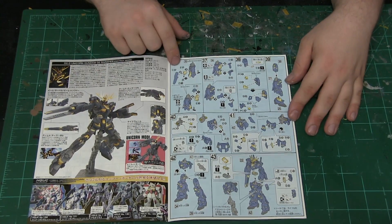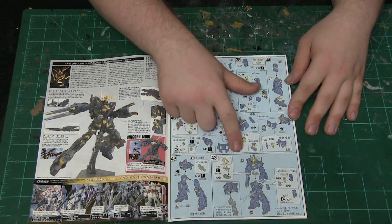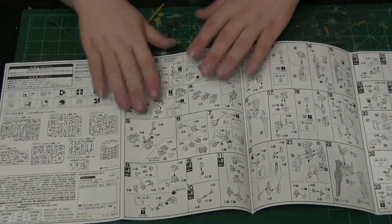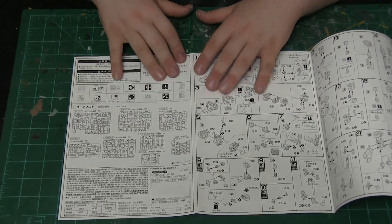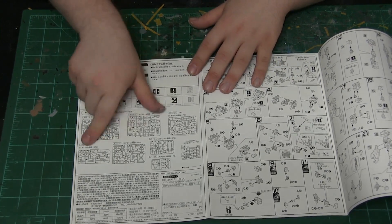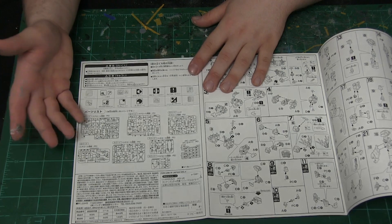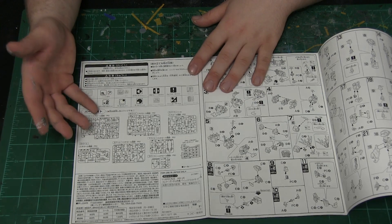Overall we are going with the standard section-by-section assembly format. This looks like it covers the last section. The instructions are fairly well designed and nicely laid out. We have several part sheets that tell us what runners are what, and luckily Bandai does a really good job of making sure most of the parts that are going to be made are already colored.